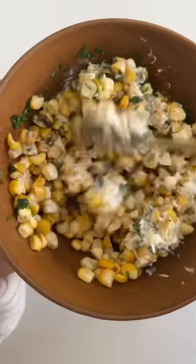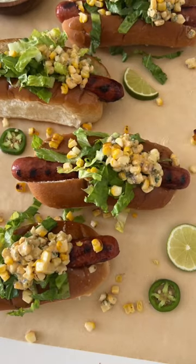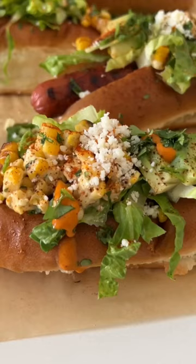Mix that all together until it looks just like this, and then you can toast the buns and start assembling with all our toppings. To finish it off, I like to add some hot sauce or chipotle sauce on top to enjoy.